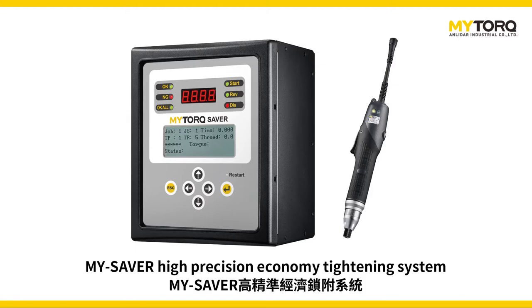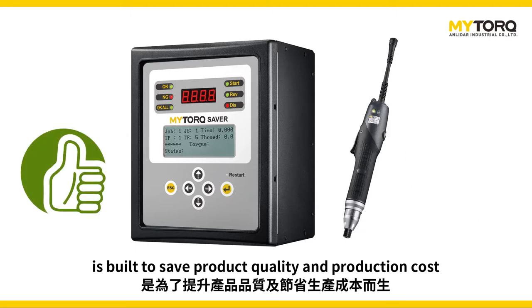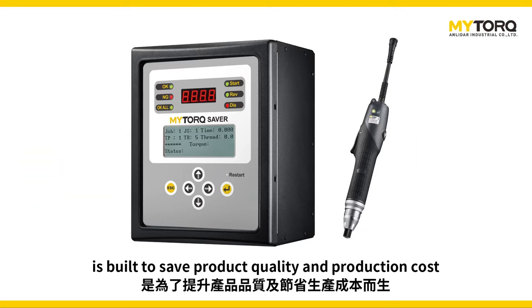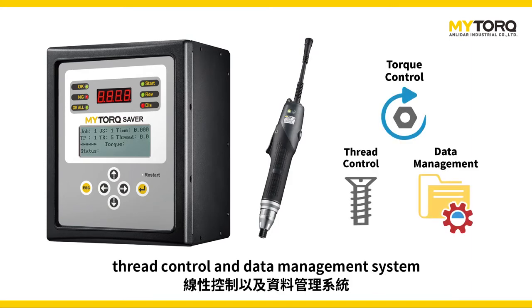The MySaver high precision economic tightening system is built to save product quality and production cost. This tightening system offers high precision torque control, thread control, and a data management system.